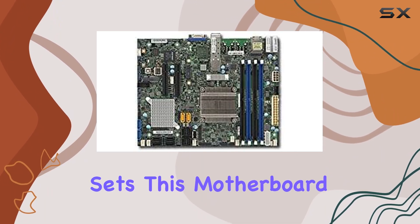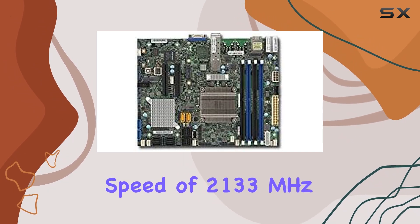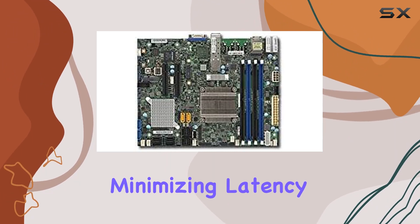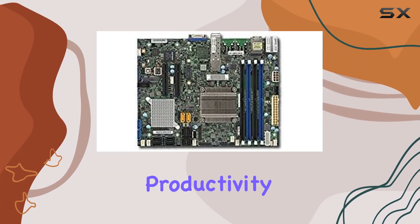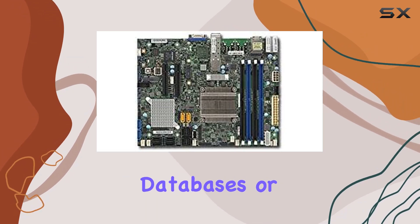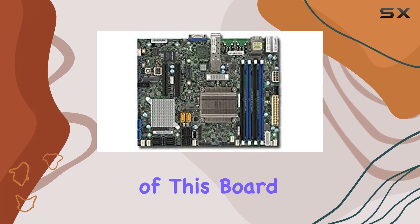Another aspect that sets this motherboard apart is its memory clock speed of 2133 MHz. This ensures that data is processed swiftly, minimizing latency and maximizing productivity. Whether you're running virtual machines, hosting databases, or handling data analytics, you'll appreciate the snappy responsiveness of this board.